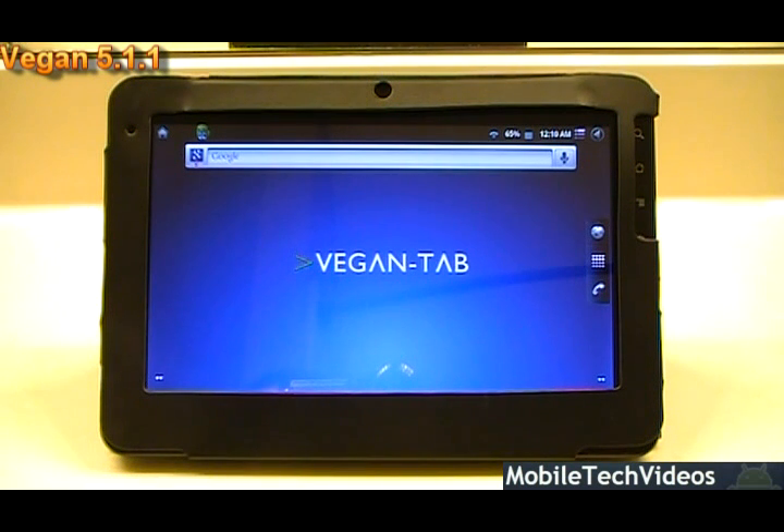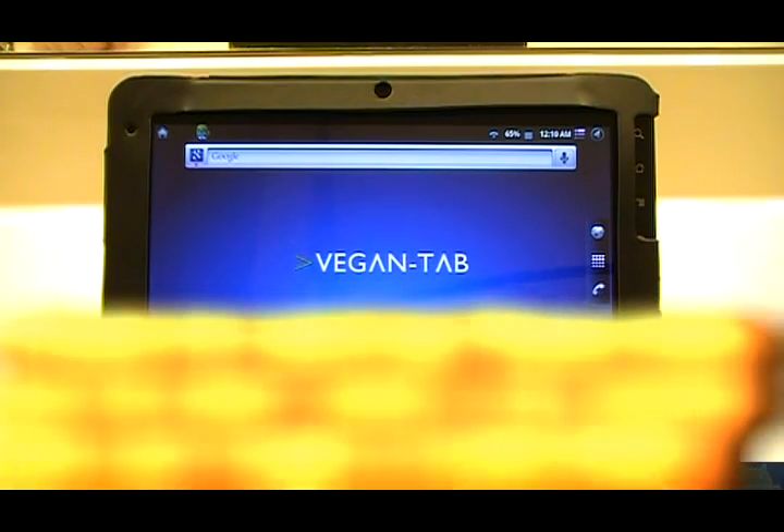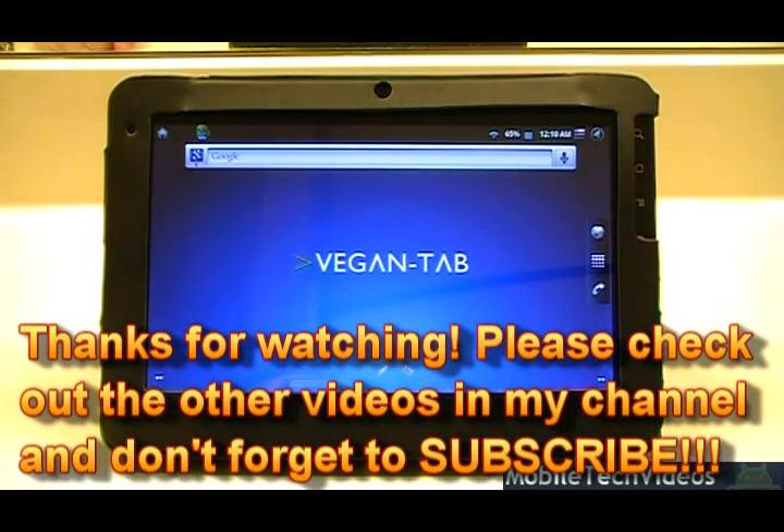That's VeganTab 5.1.1 — be sure to subscribe and check us out at MobileTechVideos.com. Always donate to your developer as they put in lots of time and effort. We'll catch you on the next review, and I hope to pick you up as a viewer if you're a G-Tablet fan.